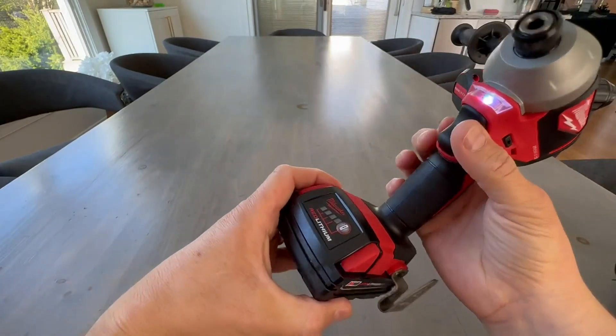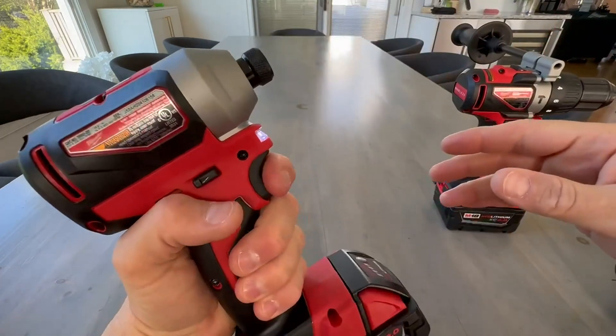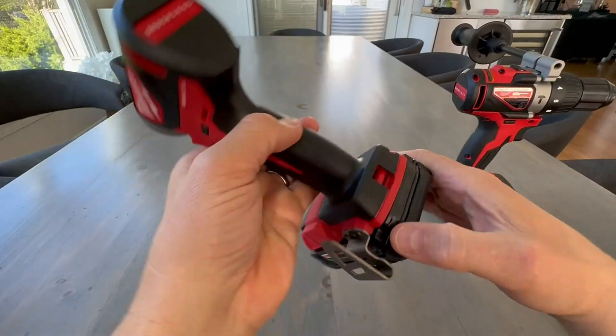Keyless chuck. Let's see the LED light on this one — nice. And it suspends too, because a lot of times I just kind of tap the trigger and get my light so I can put the screw in a dark place.